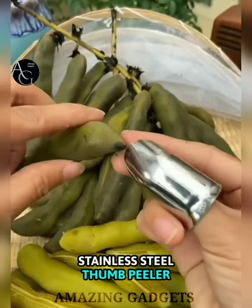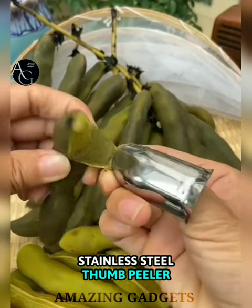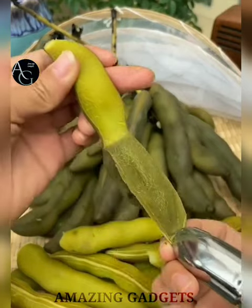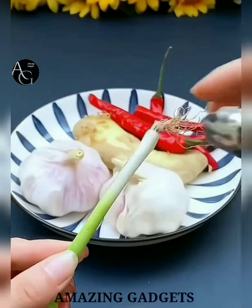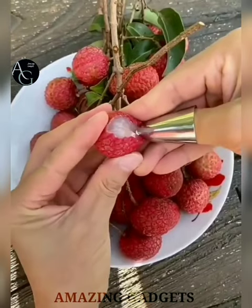Thumb blade. The blade is made of stainless steel, which is sharp and easy to cut — sturdy, durable, and can be used for a long time. It fits tightly to your fingers, perfectly protecting your nails and fingers from damage and preventing nail strains, allowing you to pick all kinds of fruits and vegetables.